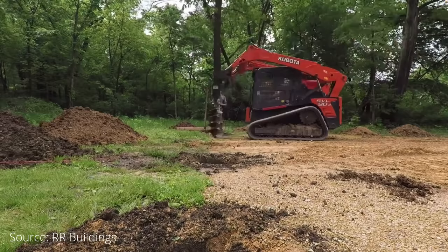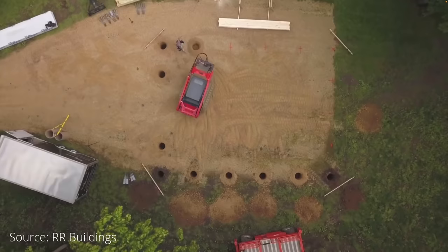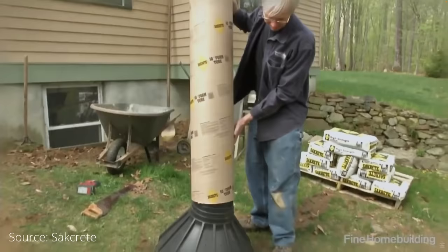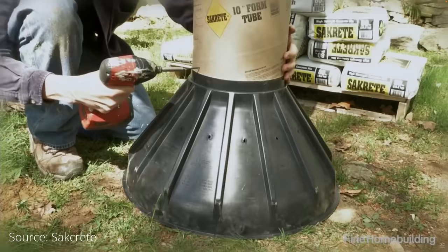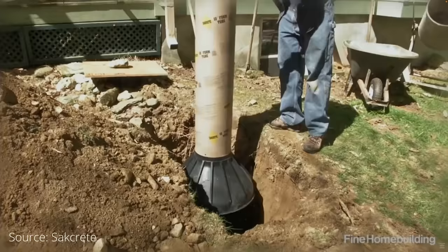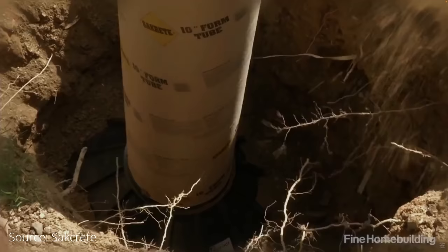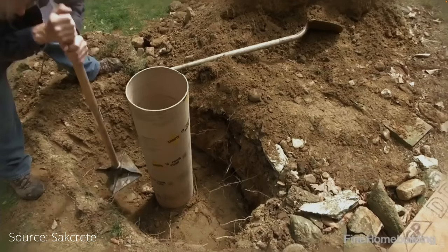First, a series of holes are dug into the ground, five to ten feet apart. These holes must hit bedrock, which can be four feet below the surface or 50 feet. Large cardboard tubes are sunk into the soil. Plastic bases can be added to the bottom to increase the size and carrying capacity of the piers.